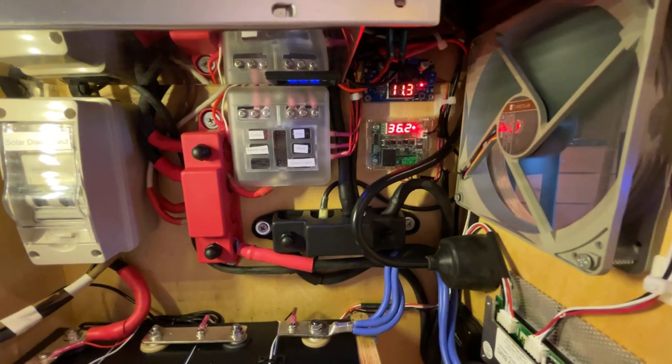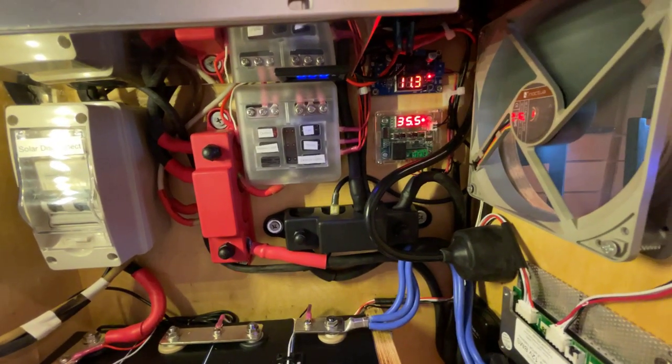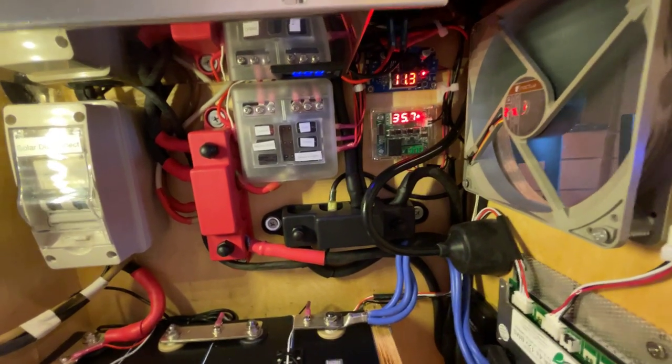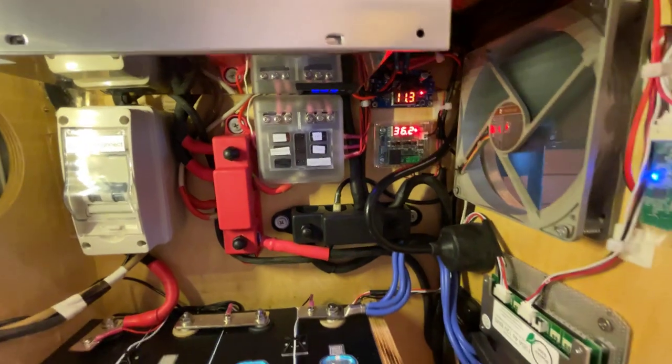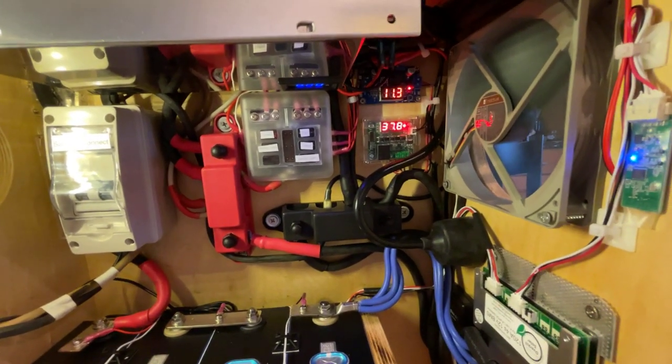I'll show you how long it takes to cool it off, and also how quiet this fan is — it's a very quiet cooling fan.